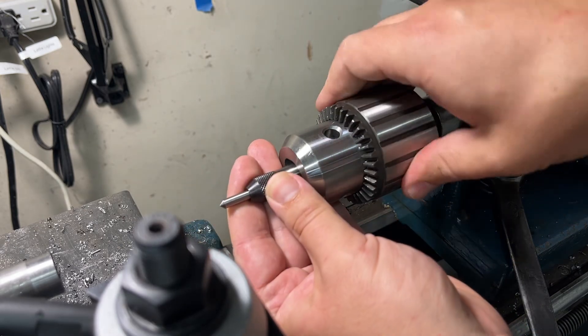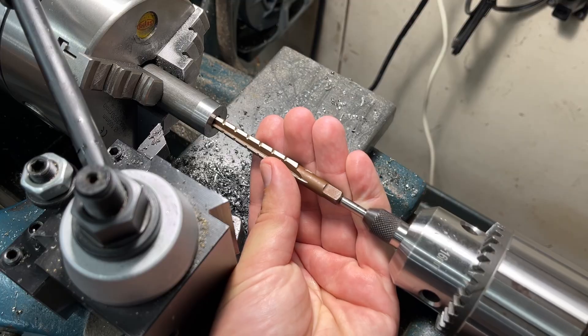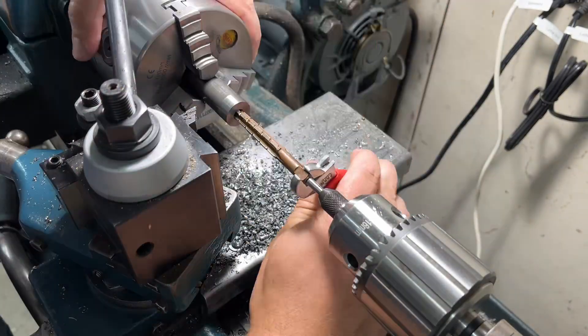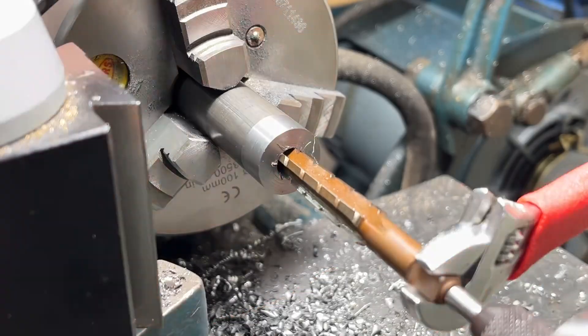Now that I have that hole drilled I will start out with the roughing reamer. To keep pressure on the reamer and to ensure that it goes straight into the hole I'm using a spring-loaded tap guide. As the reamer advances into the hole I will need to adjust the position of the tap guide so that it maintains pressure on the reamer.